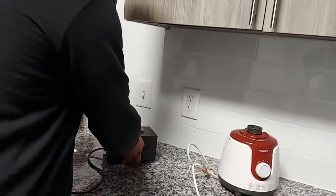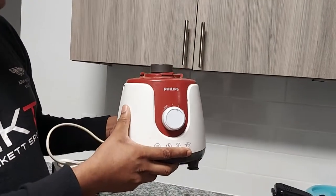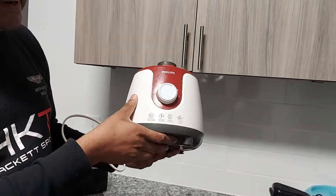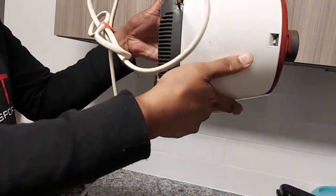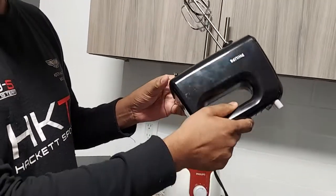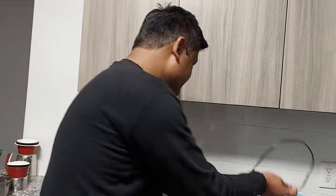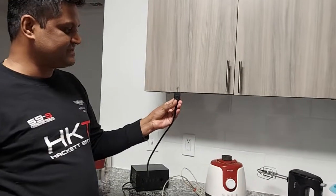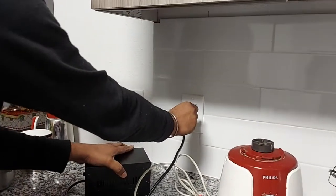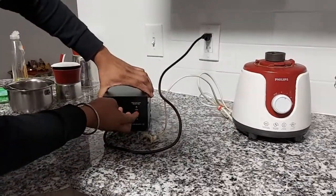Now if you see this mixer grinder machine — I brought it from India because I like it very much. It's very useful and it's heavy. For heavy materials you want to mix or grind, it's very useful. It's 600 watts and it is 220 volts — I was using it in India. I carried this blender machine because my wife likes it very much and she wanted to use the same over there. You can see the plug structure — this is the US style plug, and I just connect it over here. The input mode I have selected is 110 volts.